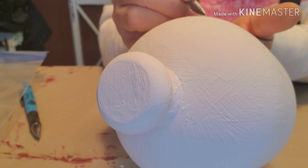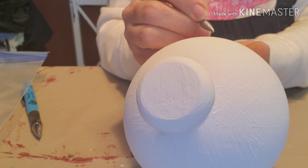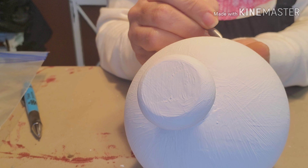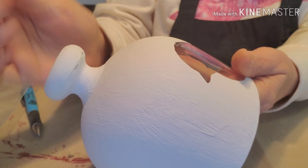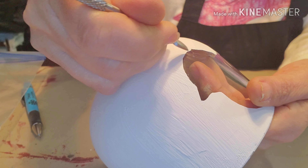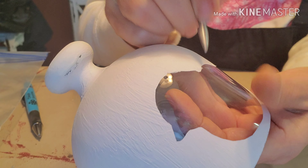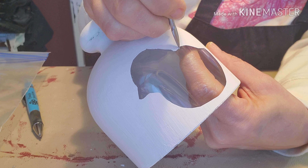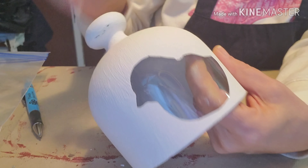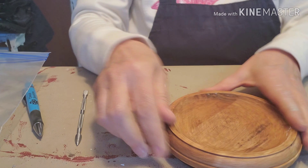I've painted two coats of chalk paint on my cloche and I'm pretty happy with the coverage — I see one little spot I'll touch up later. Let's go ahead and peel off our little decal and keep our fingers crossed that the paint didn't seep under. Peel it off slowly so you don't risk peeling off some of the paint as well.